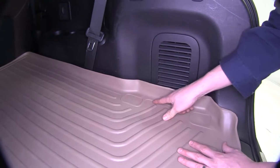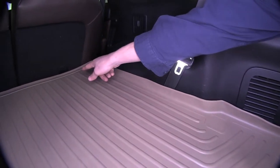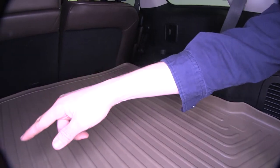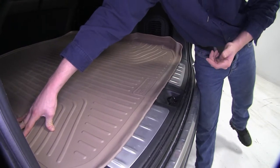It features a raised containment wall surrounding the perimeter. You can see how it goes all the way up, and then just behind the seats, and then back around to the back. You can see how it's even raised here at the threshold, and that's going to prevent any messes from spilling out onto our carpet.